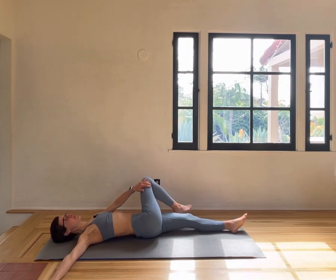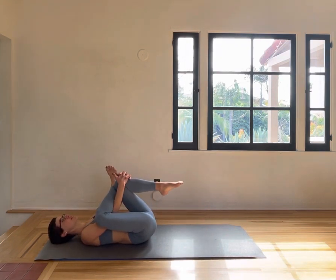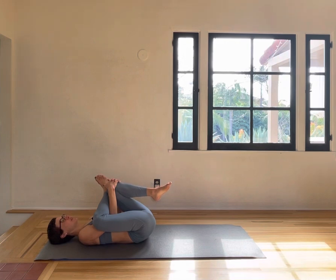Come back to center and go straight into a figure four, pulling in and stretching the glutes. Deep breaths, releasing the tension, enjoying being in your body, being present.